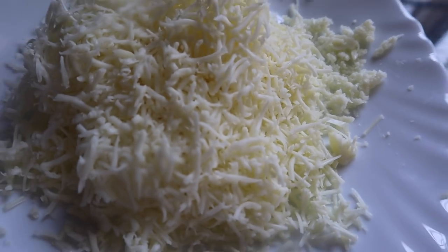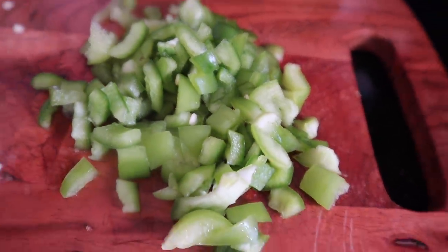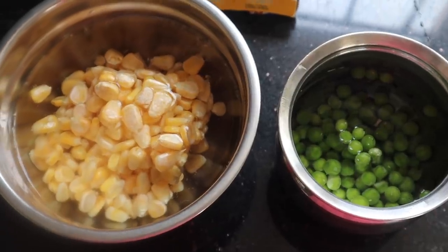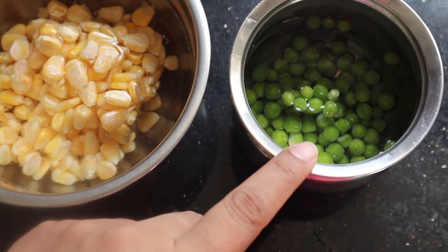I am going to show you what I am going to do. I am going to do the capsicum, I am going to do the cheese, and then I am going to cut the capsicum into cubes. I am going to do the corn and the peas.